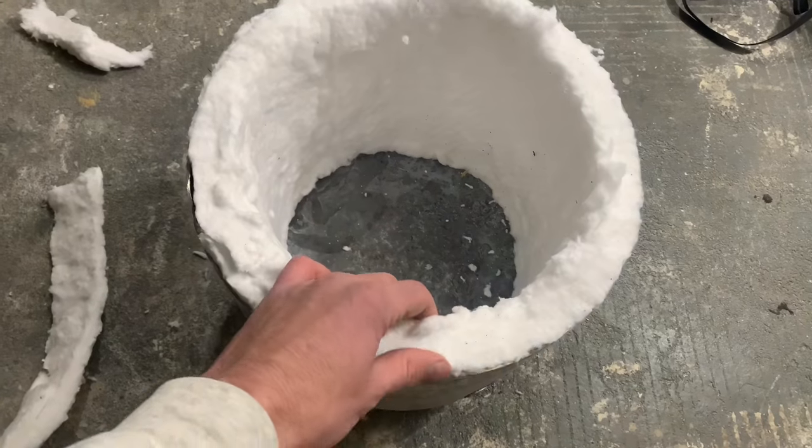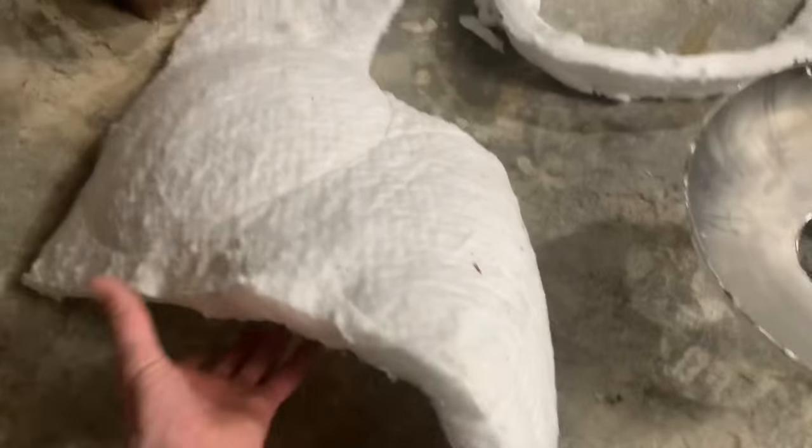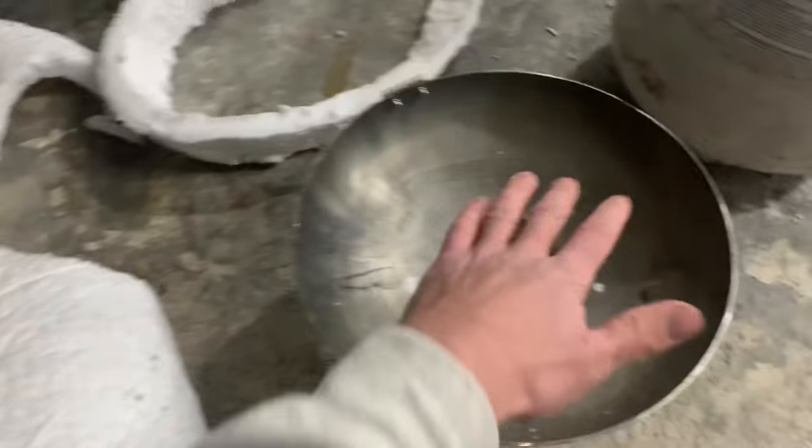Got that done — good. We're going to come back to that later. Next we're going to take the lid and lay in some ceramic insulation into it. I've got some bolts and washers and that's what I'm going to use to fasten that ceramic insulation to the lid.